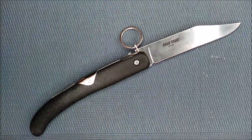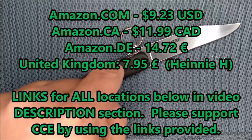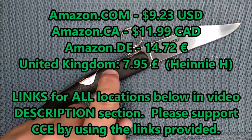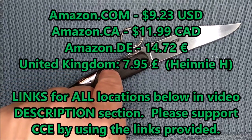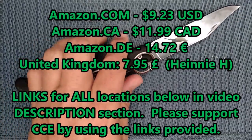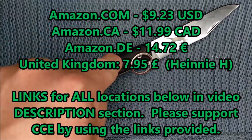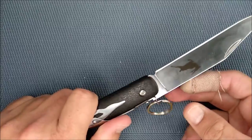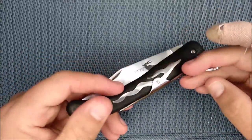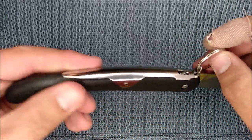As for cost: Amazon.com (USA) is $9.23. Amazon.ca (Canada) is $11.99 Canadian. Amazon.de (Germany) is 14.72 euros. And Heinnie Haynes, since there's nothing at Amazon.co.uk, has this for £7.95. So yeah, this is a low-cost knife, and the more I use it the better I'm getting with this lock. It's just a strong lock.